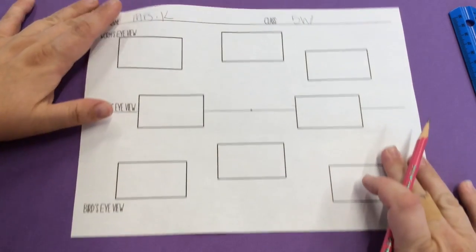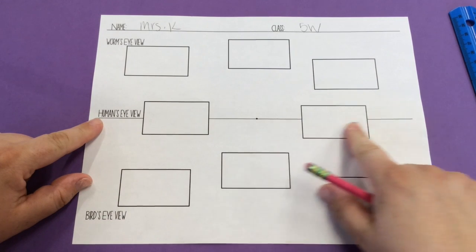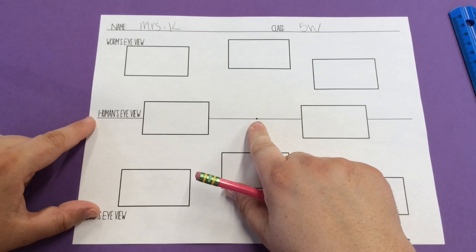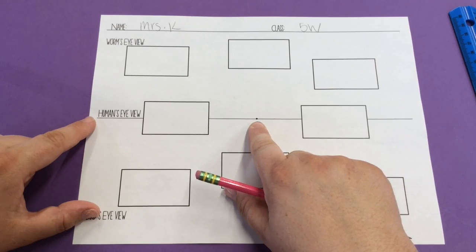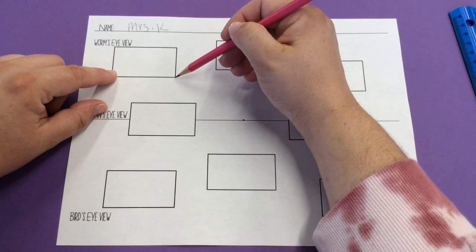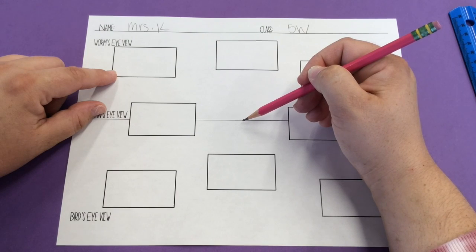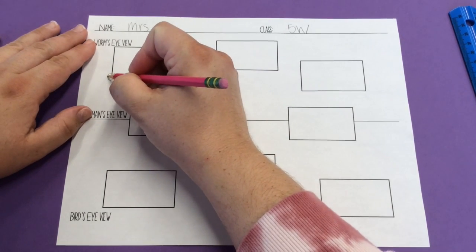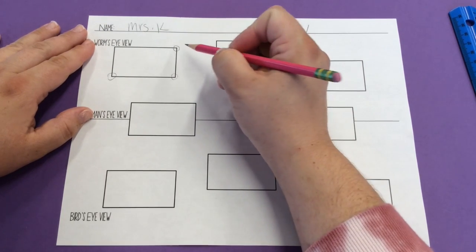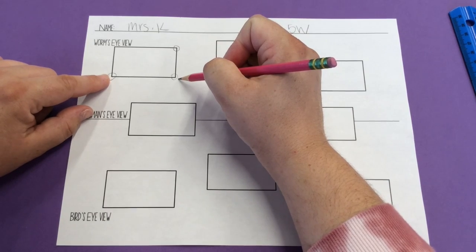Let's start up here with our worm's eye view. We have our horizon line running horizontally across our paper. This point right there in the middle is the vanishing point. You are going to connect the three corners that are the closest to the vanishing point on this first box. Those points will be this corner here, this corner here, and this corner here. If you'd like to circle them so you know which ones they are, you can.